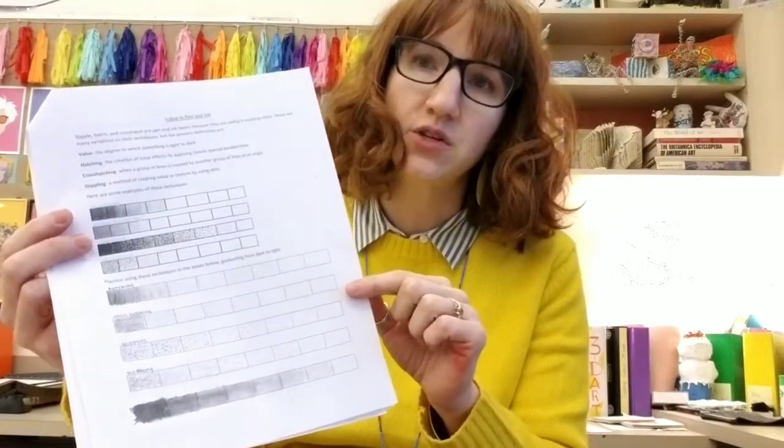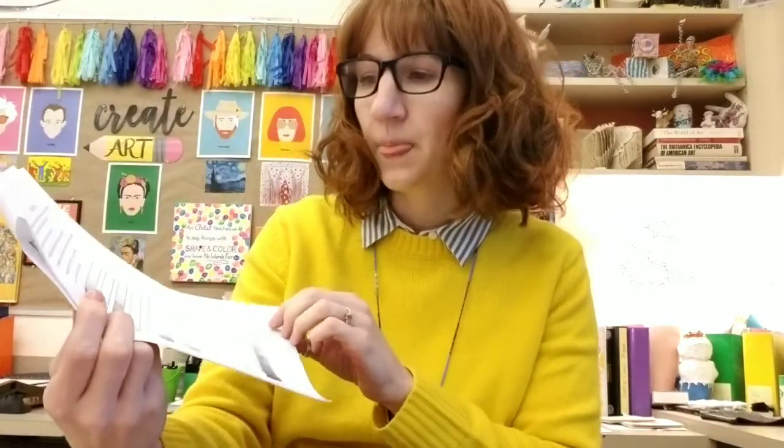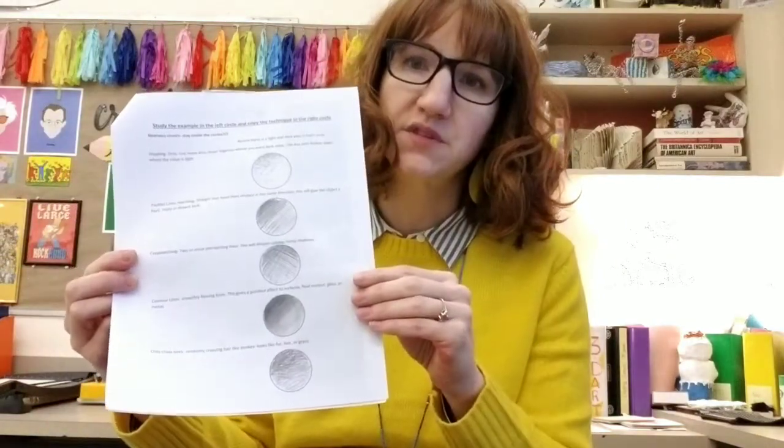We then really focused on different types of value techniques using a good drawing pencil. Students were learning about hatching, cross-hatching, stippling, and scribbling, and also using a stump for blending. On the back we did some spheres as well.